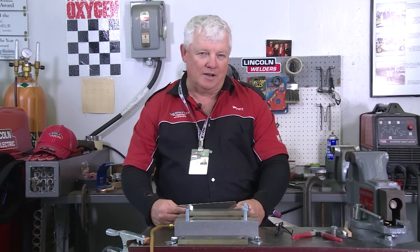Welcome to Weld.com, home of TIG Time. I'm Mr. TIG, and we're at the Indianapolis Motor Speedway, where we're going to show you how to weld nickel-based alloys or heat-resistant alloys.